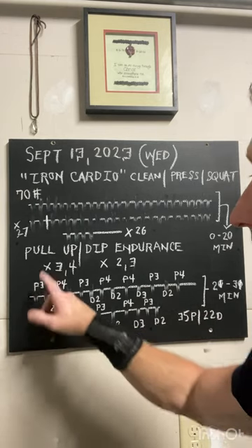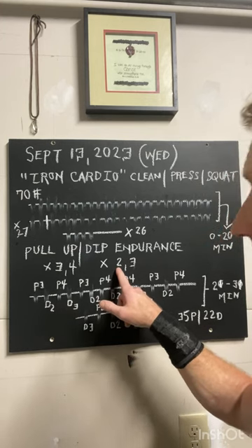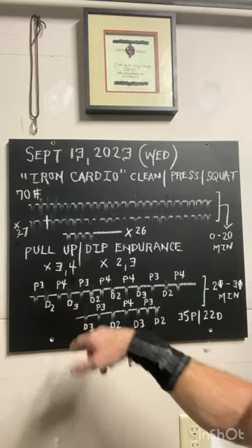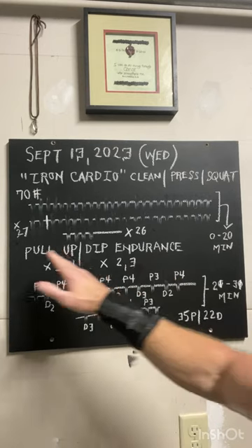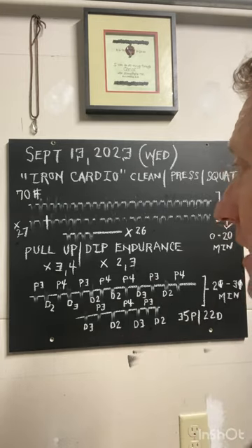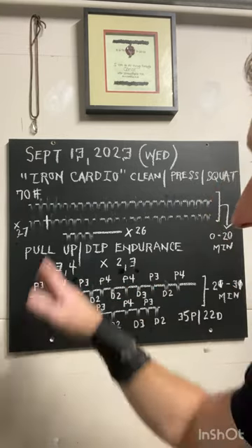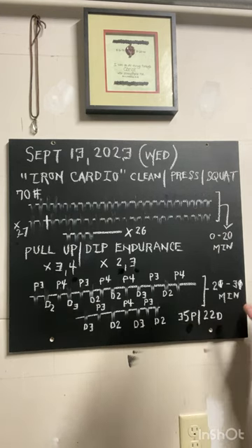You do three pull-up reps and mark that off, then two dip reps — all on 30 seconds. I tried to ramp up by then going four reps on the pull-up, marking it off, and ramping up by one rep on the dip as well for three. So you're just going back and forth: pull-ups for three, dips for two, pull-ups for four, dips for three — all on 30 seconds. It ends up being about 35 pull-ups and 22 dips in about 10 minutes.